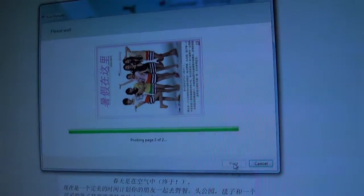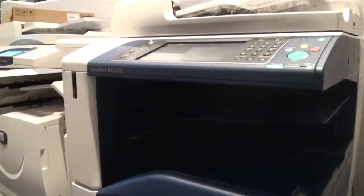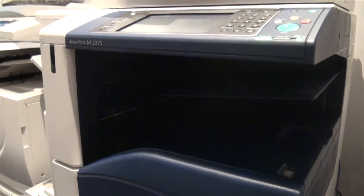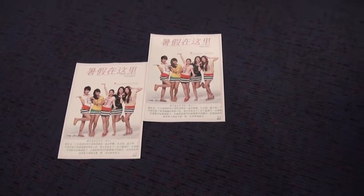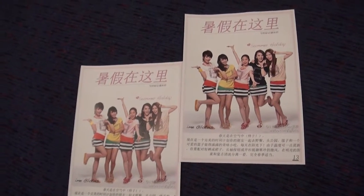Alright, let's print. Let's go check it out. There you go — we got our two pages of the magazine cutout thing.